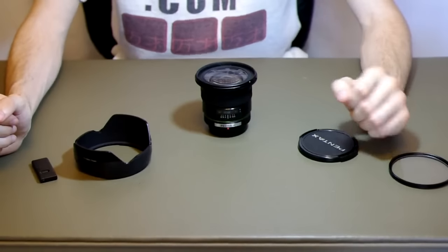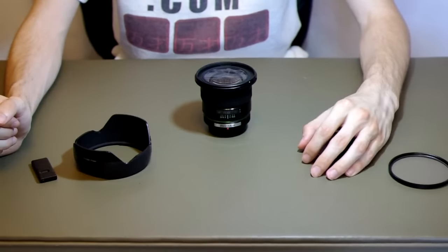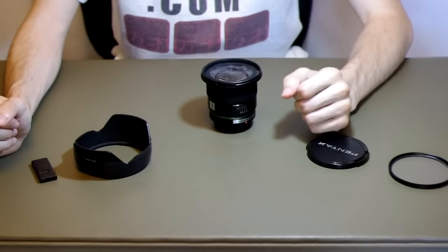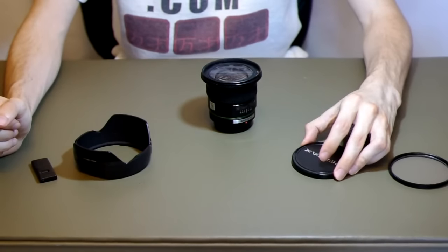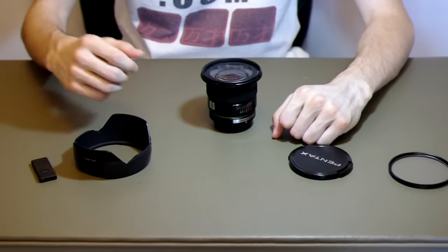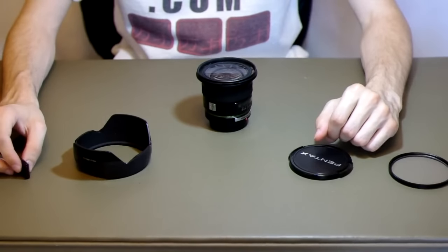Image quality is good, the build quality is good. It's a little expensive new, I personally think, but if you can find a good deal on this lens, I would suggest trying it out and seeing if it works for you. Overall, the landscape photos I've taken with it are really, really high quality, especially at around f5.6 aperture. So this is the Pentax 14mm f2.8 lens.